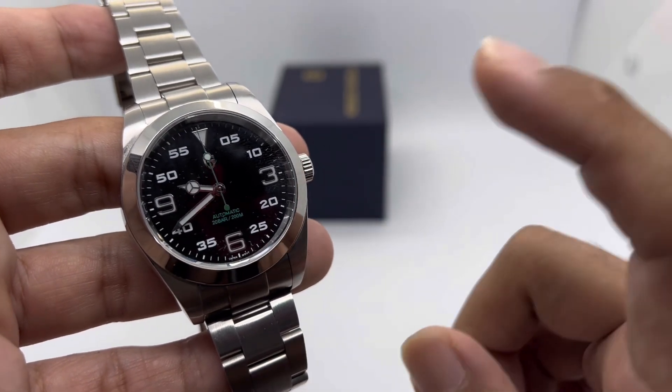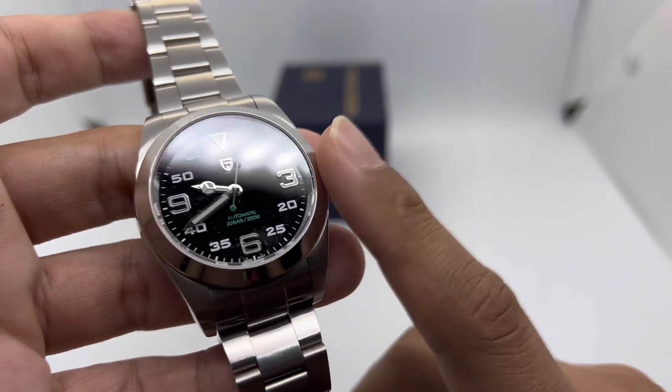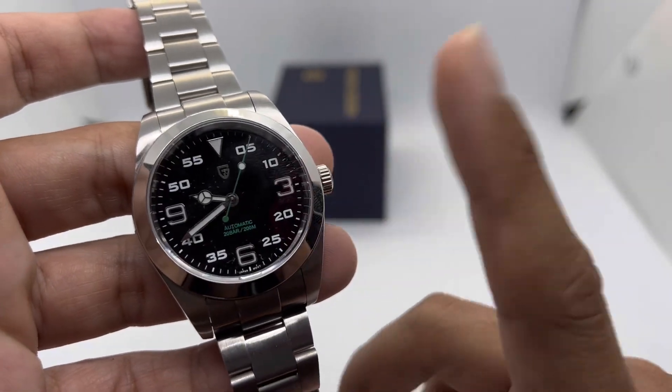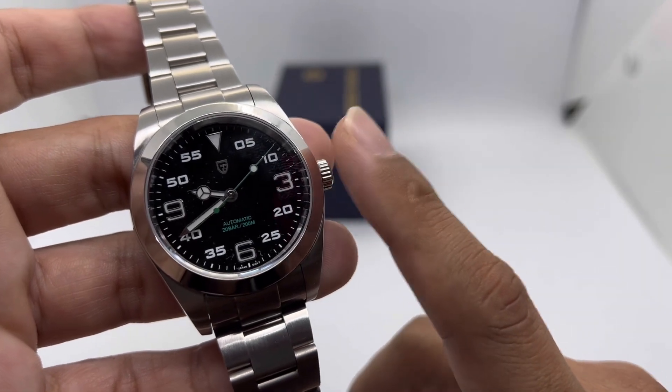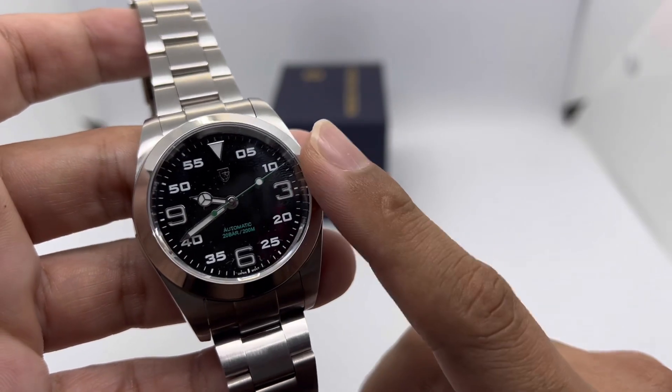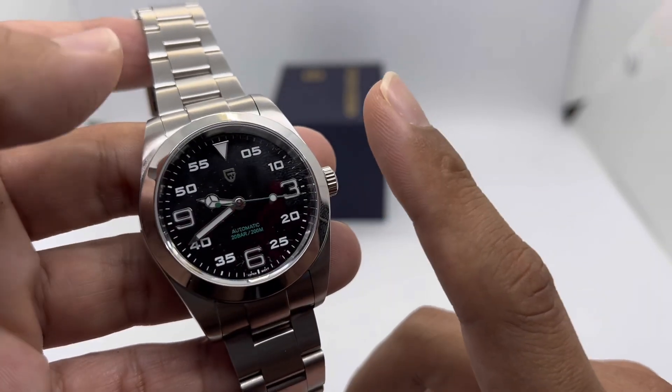Powering this watch is the Seiko NH35 movement — a workhorse, very reliable. But because this is a Pagani Design watch, there will always be some cost-cutting measures here and there.